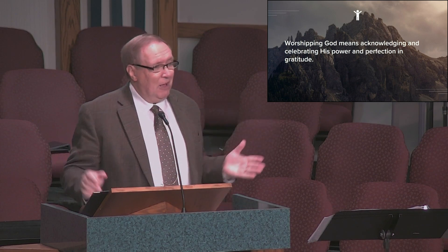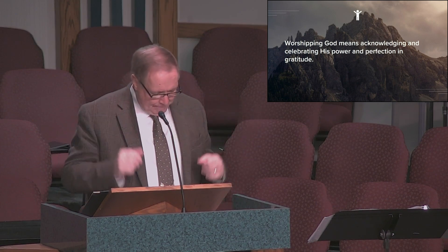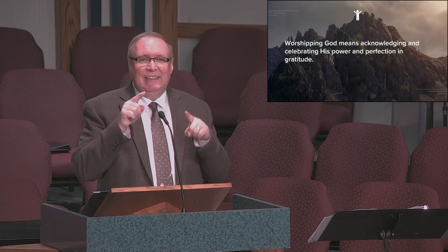Sometimes Christians will say that all of life is to be worship because all of life is to be lived for the glory of God. Thus you can worship while you're pouring cement, baking a cake, playing pickleball, or taking a nap — as long as you're doing that activity with gratitude and for the glory of God, it's worship. Well, that's true.